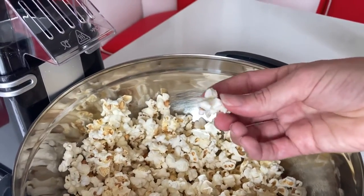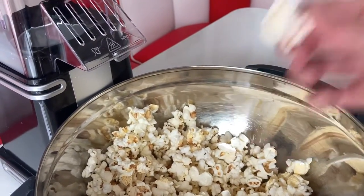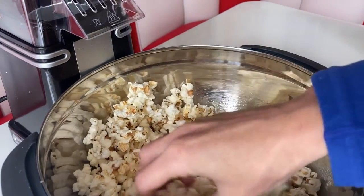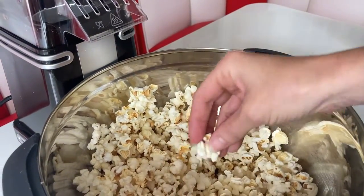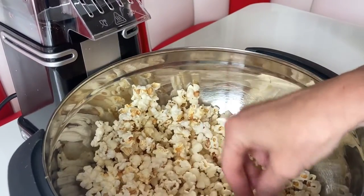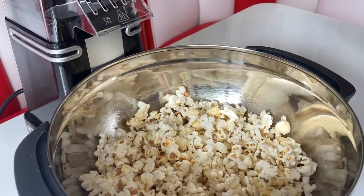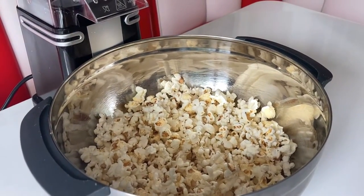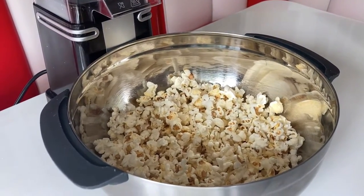This is nice and light and fluffy. Of course it's just plain until you add some flavoring - a lot of people like to eat it like this. It smells really nice, smells like the cinema. Let's get some flavorings on this and see what they're like.